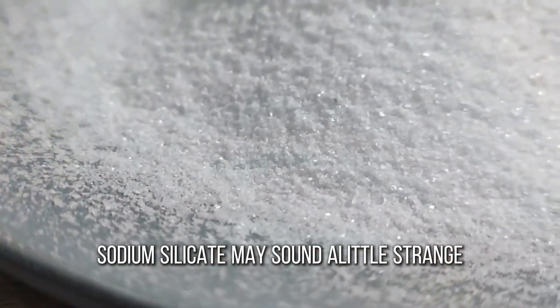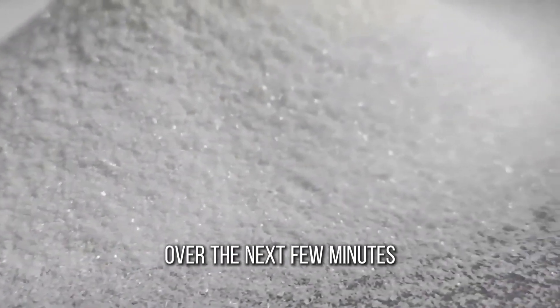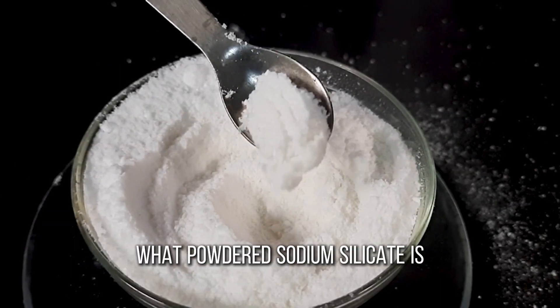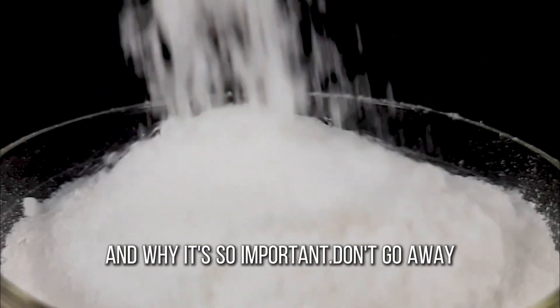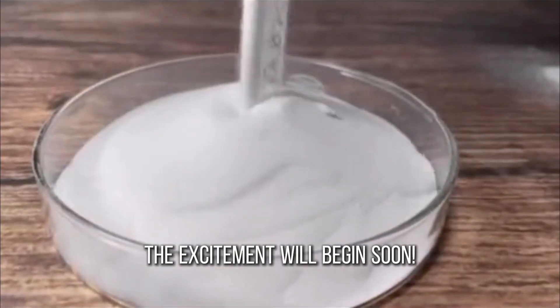Sodium silicate may sound a little strange, but it works wonders in mortar. Over the next few minutes, I'm going to take you on an in-depth tour of exactly what powdered sodium silicate is, what amazing things it does in mortar, and why it's so important. Don't go away — the excitement will begin soon.